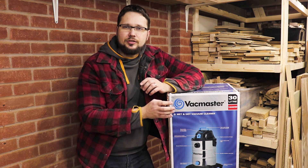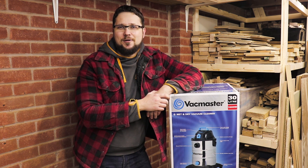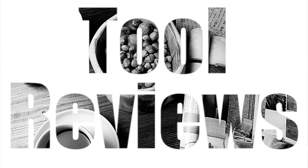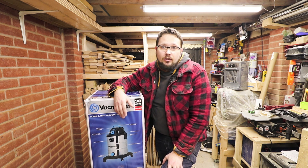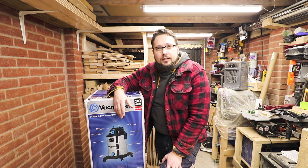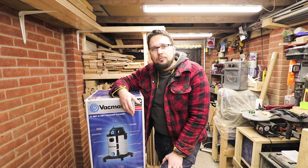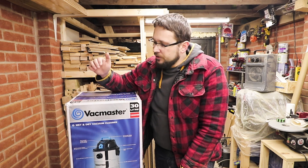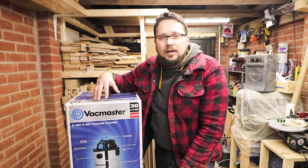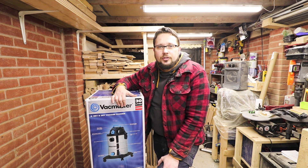In today's episode we'll be checking out this wet and dry shop vac from VacMaster. So recently my shop vac basically died and I had to pick up something new. The market is quite big and it was very difficult to pick something up. But as you know all my tools are budget tools, hence this needed to have a good price tag. And in the end I decided for this one — it's a VacMaster 30 litre wet and dry vacuum cleaner and it actually does have a few cool features.